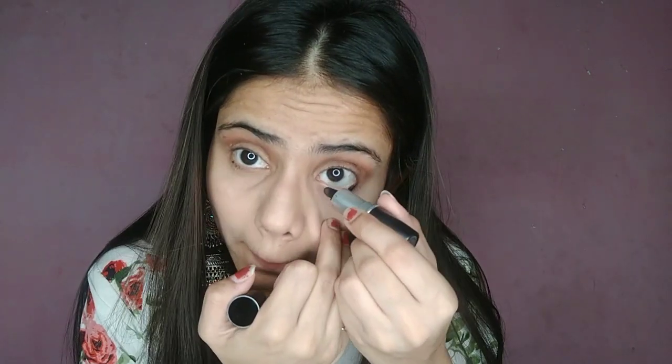I am going to apply kajal on the lower lash line. I am also going to apply mascara on my eyelid. As you can see the difference.